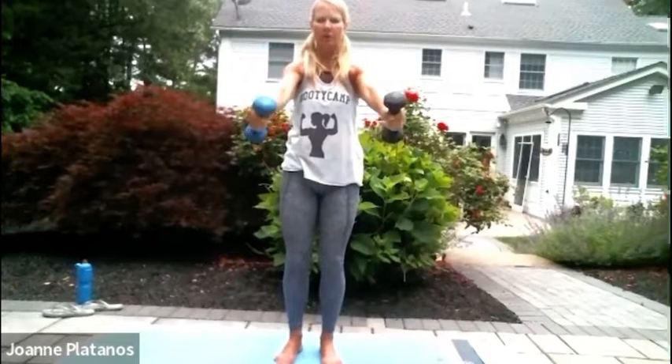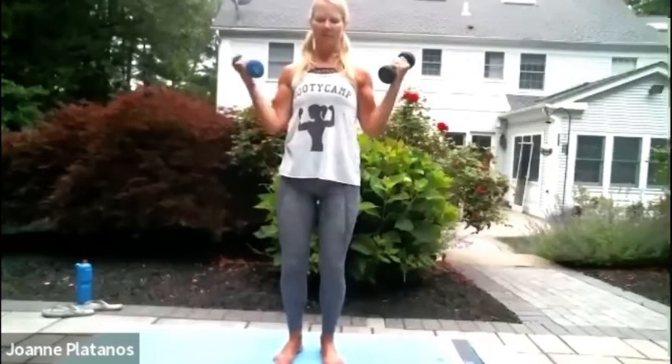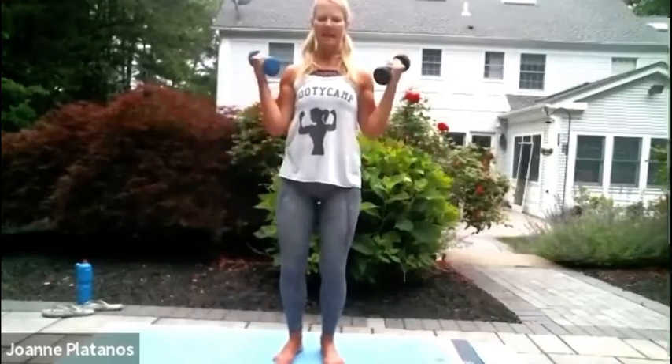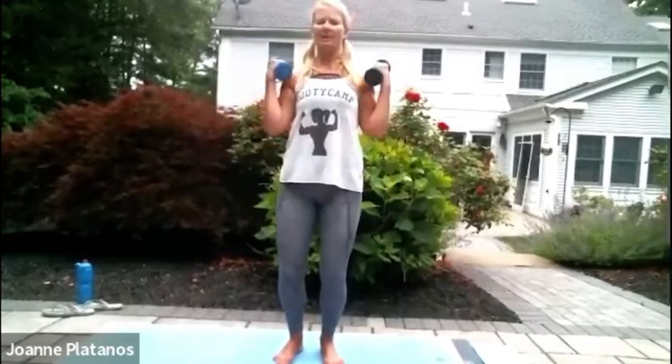Down for your W curls. Ten. Nine. Eight. Seven. Six. Five — pull up. Breathe, ribs closed. Nice. Four. Three. Two. And one. Rest for a second.